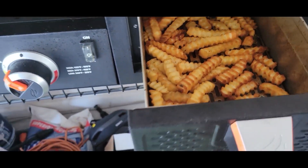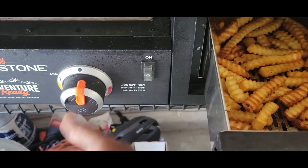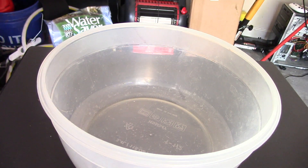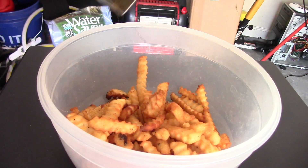Fries done perfectly — look at that guys! I can turn it off. Oh, I do have to do my buns. Let me dump my fries out, I gotta put my buns in — nice and crispy, you heard it.